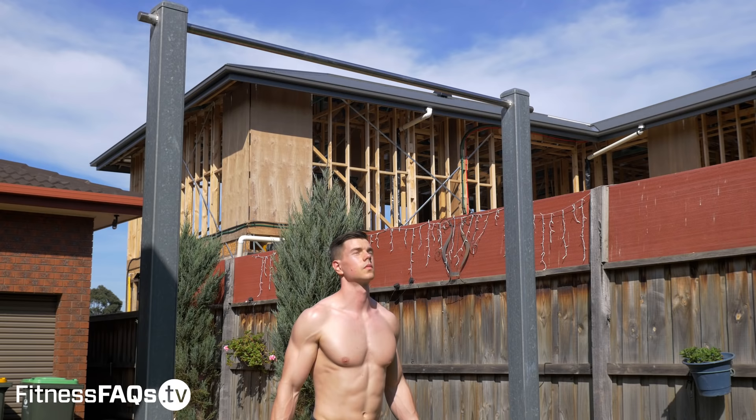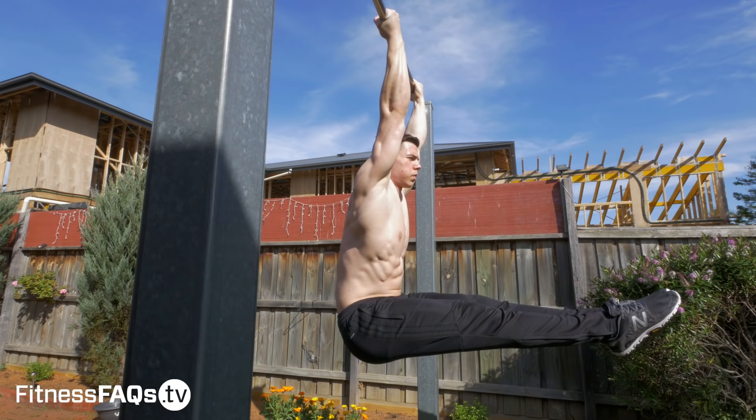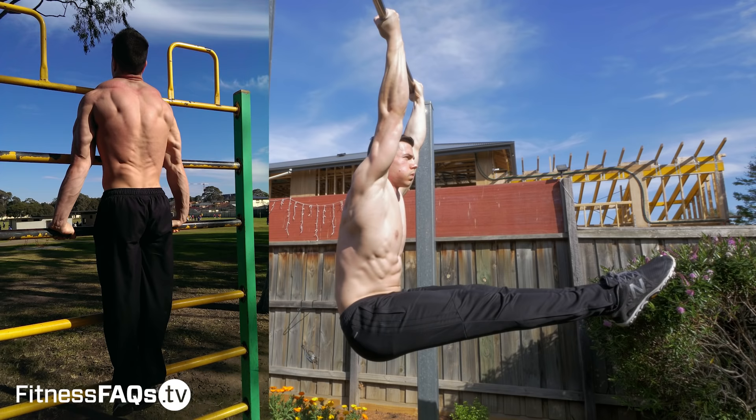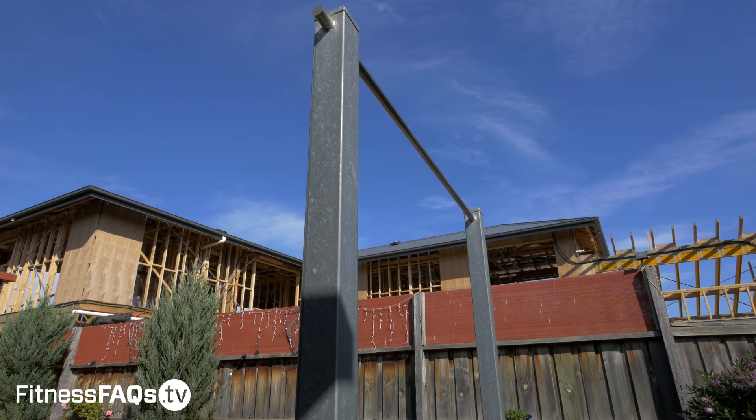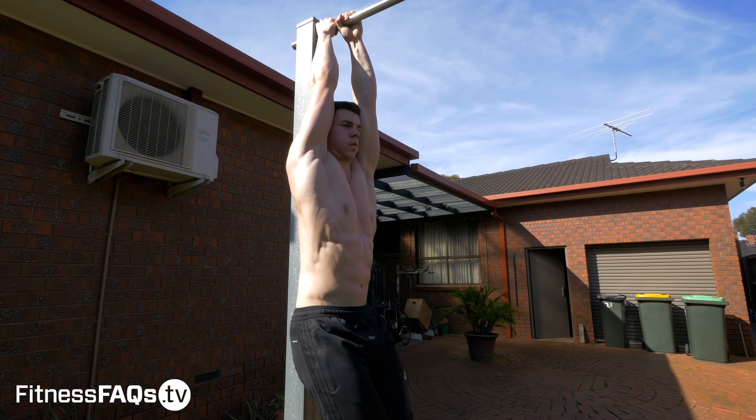If you want to force yourself into a good position, do this movement in a chin-up grip. This position makes it a lot more challenging to lean backwards, so it ultimately forces your abs to do more of the work. The ideal way to do this exercise is using stall bars, but with some creativity you can find alternate ways to achieve the same effect. As you can see here, I'm using my pull-up bar post and just fixing my back against the post — no compromise, no cheat, nice vertical posture — and it really forces me to use my hip flexors and abs.